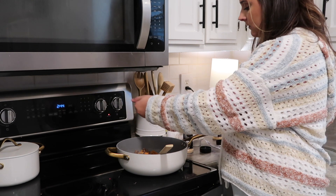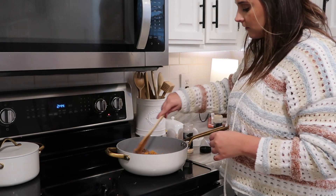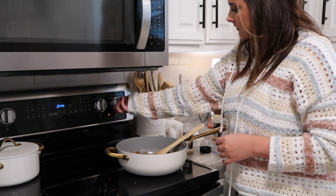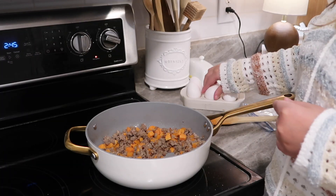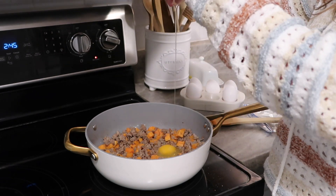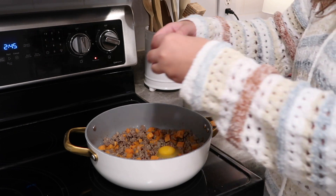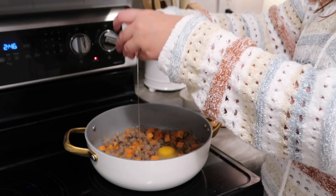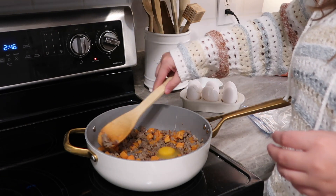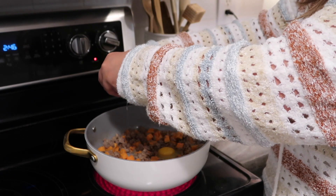On this particular morning I did a sausage hash, and it was very simple to throw together. A lot of times when I think about making a homemade meal, the task seems really daunting, but then once I do it it's usually pretty simple. I just browned up one pound of sausage and then added in some onion powder, garlic powder, salt, and pepper. I had some leftover sweet potatoes so I threw those in and let them brown up for just a minute.